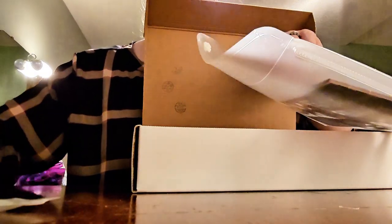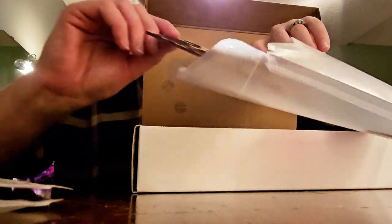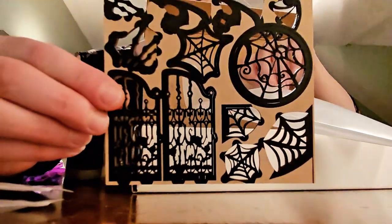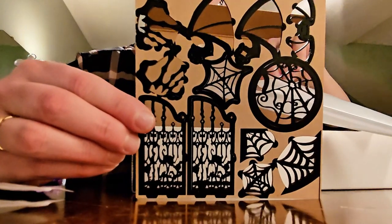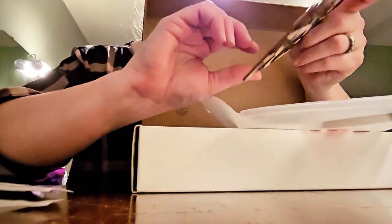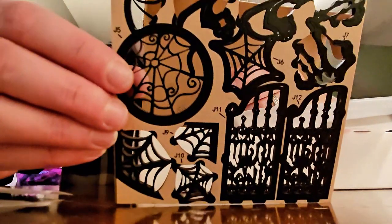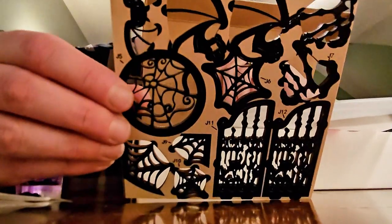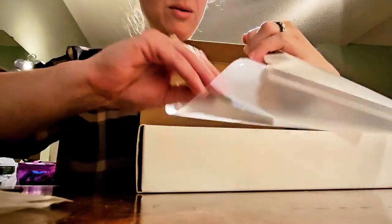We've also got really cool puzzle pieces like this. I want to be careful not to take this apart just yet because I'm not ready to assemble it, but look at how intricate these are. I'm going to turn this over because on this side everything is labeled, so you can see by letter and number what part goes where as you assemble this.